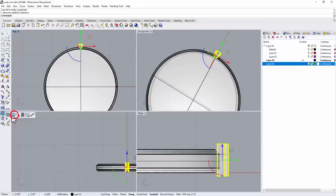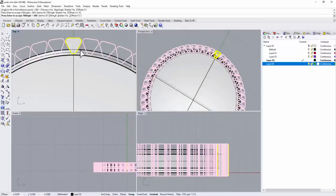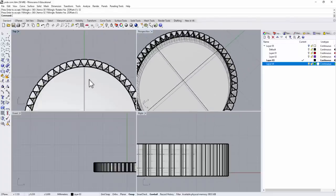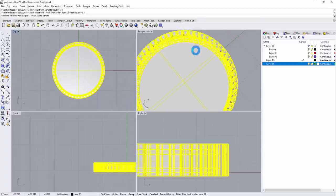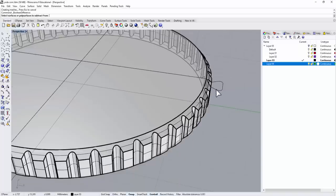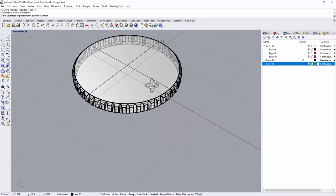Let's do a polar array — it's under Array, then Polar Array. Enter, set center at 0, Enter, and I'll guess 45 for the count. That comes out alright but I don't like the spacing, so I'll increase it a bit — try 50, maybe 52. That looks better. Now we'll use this as a cutting tool with Boolean Difference. This is what we get for the coin edge. If you cut in too much over the chamfer edge it won't look good, so study the structure to find the best position for the cutter.